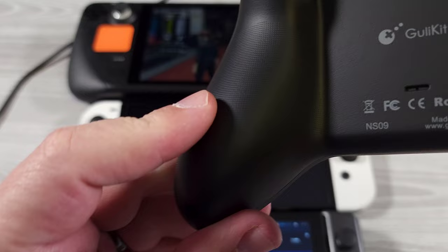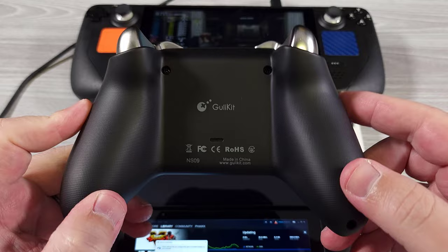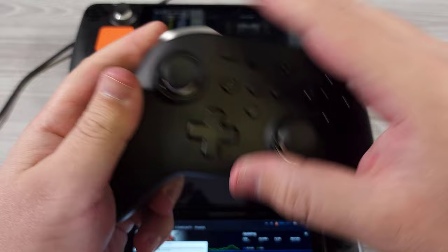On the back, we have a little bit of raised dimples for grip. The only part I don't like about the controller is this back piece — it looks pretty bland and chintzy cosmetically. But in hand, it actually is quite nice to feel.